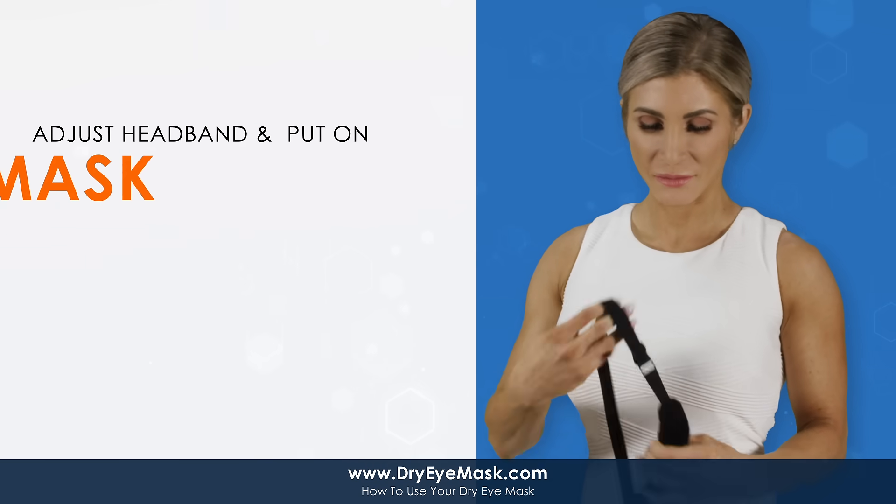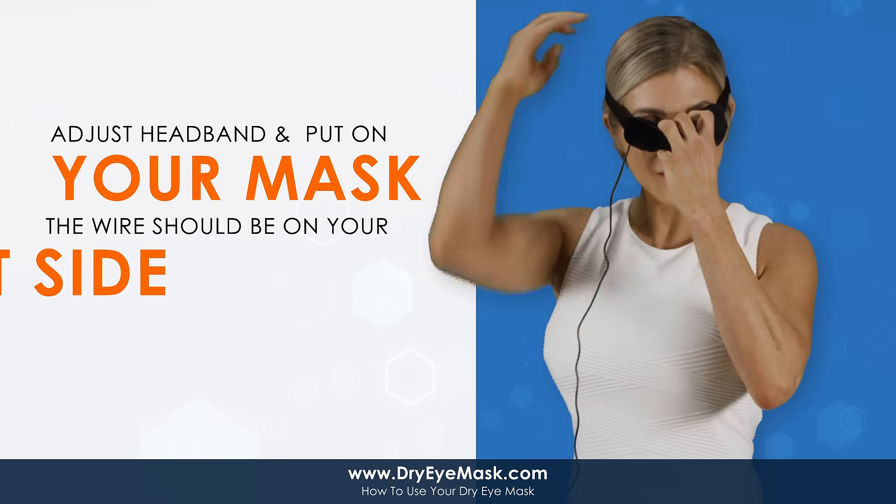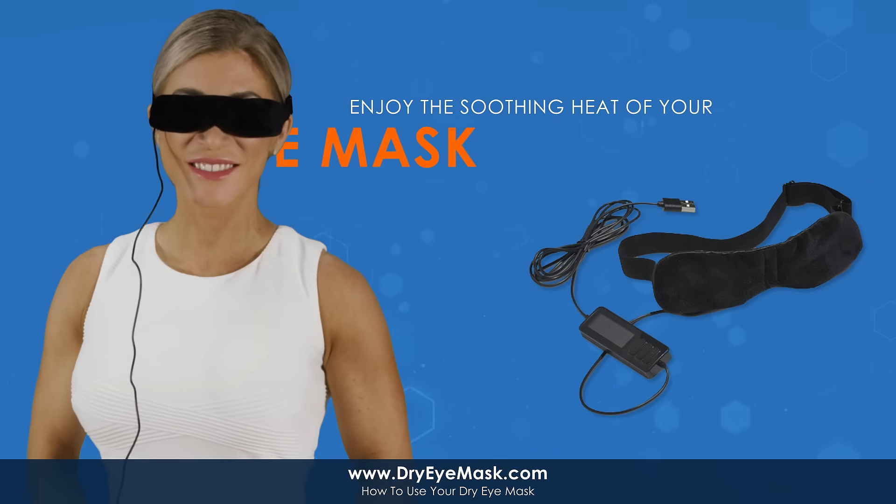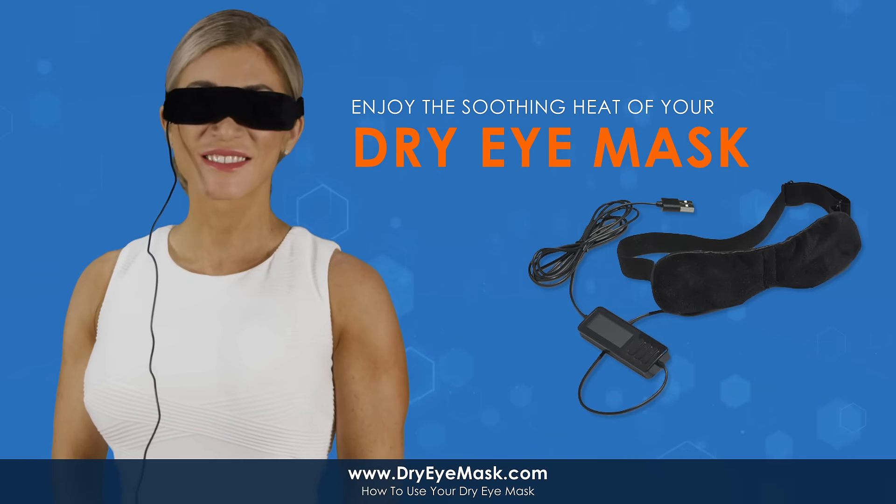Adjust the headband and simply put on your mask. The wire should be on your right side. Enjoy the soothing heat while the mask brings you dry eye relief.